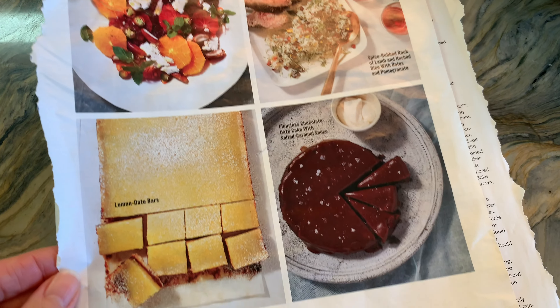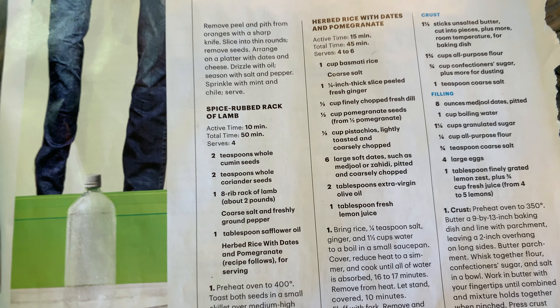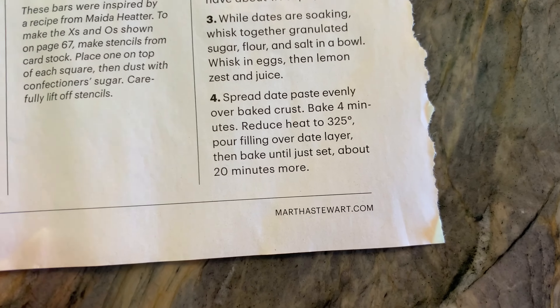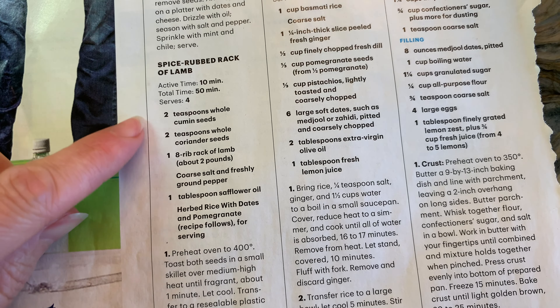I actually have two recipes to share with you. This first one comes from the Martha Stewart magazine and it's for a rack of lamb. I'm also going to be sharing another recipe for a rack of lamb from another book that complements one of our history units we're doing right now in our homeschool.